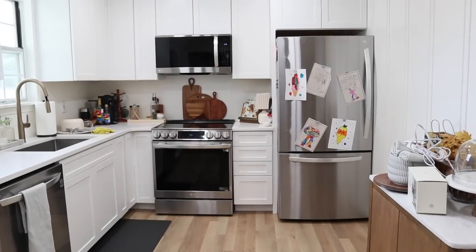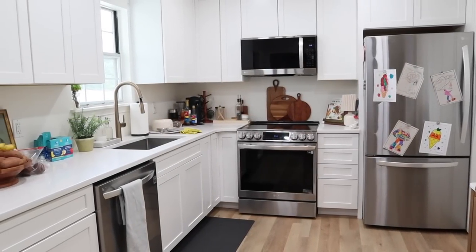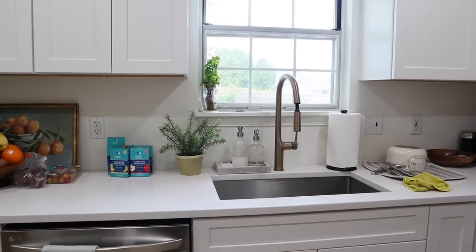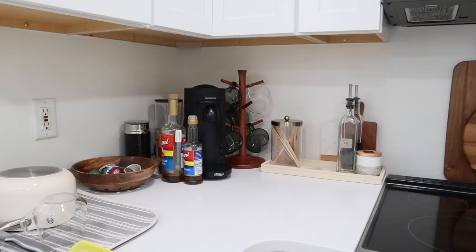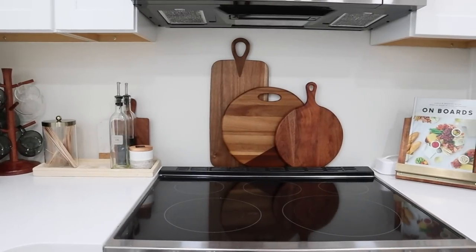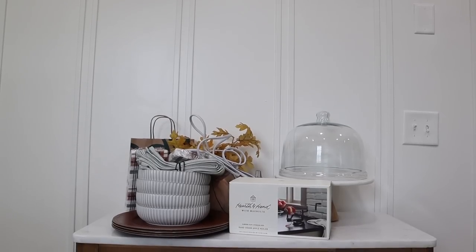Hey guys, welcome back for some more fall decorating. Today we're going to be working in my kitchen and I wanted to share how you can transform your kitchen countertops and add in some fall accents without overwhelming the space. We're also going to be setting up our coffee station.